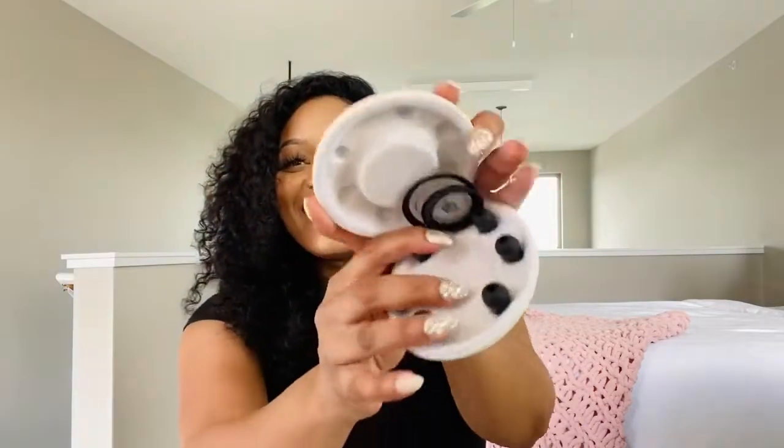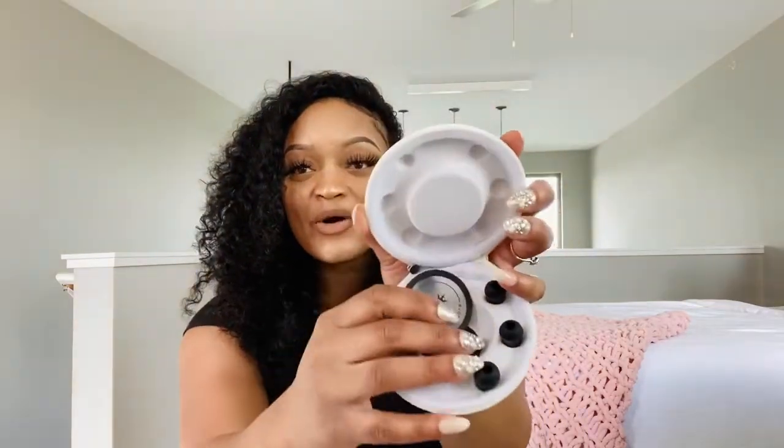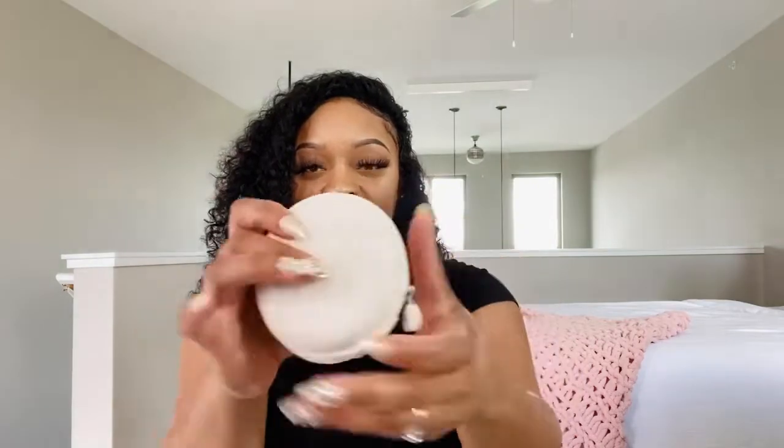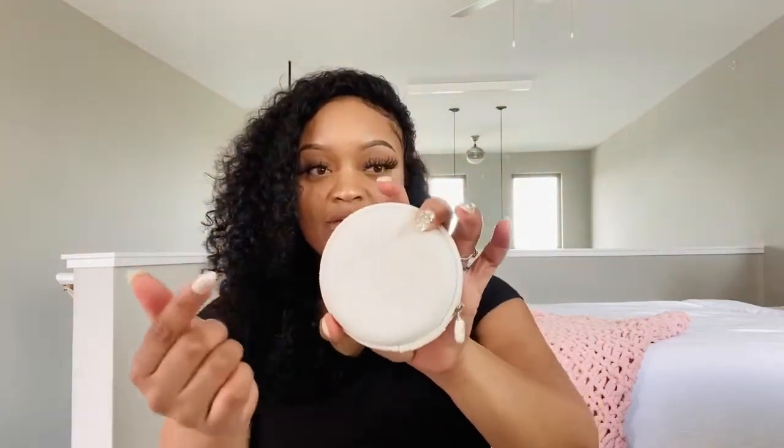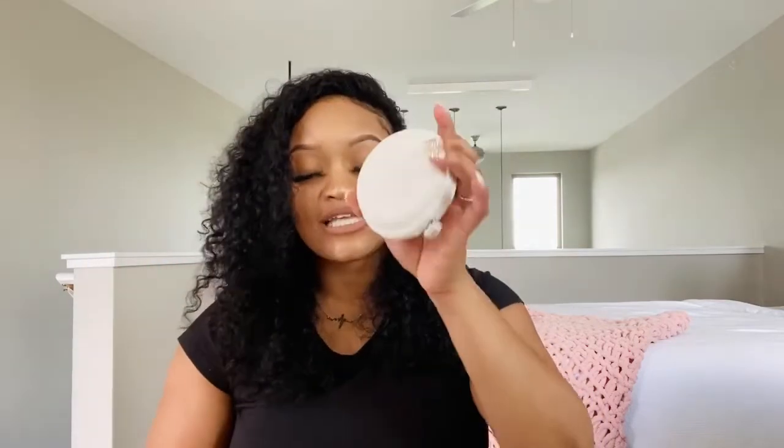Okay, so I guess this is like a little case that it can go in — I'm not sure because it's really small. Oh no, it's the earbuds for the stethoscope. This is different and unique because I've never received a stethoscope that has its own earbud holder.